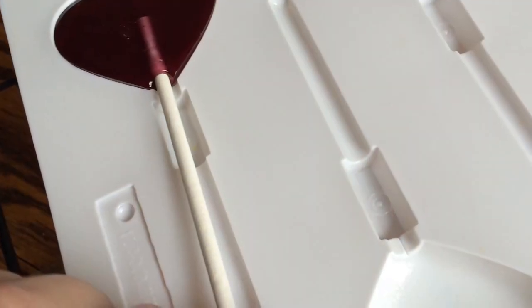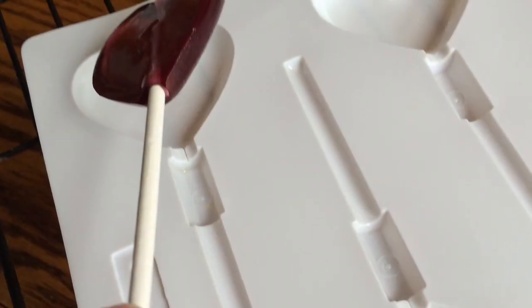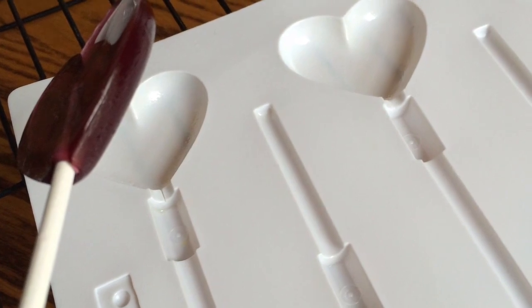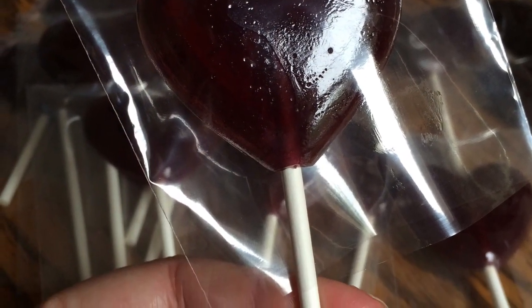Here they are, cooled and ready to pop out of the mold. And they come out beautiful. These are going to be for my friend's daughter's birthday party and I think she's going to love them. Here are the purple lollipops as I'm putting them into baggies.